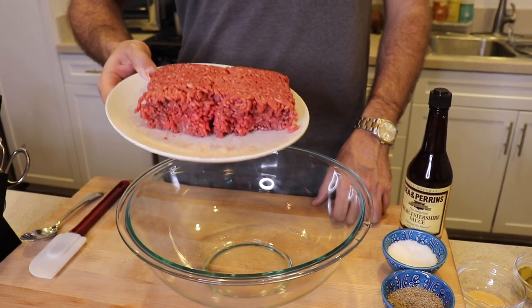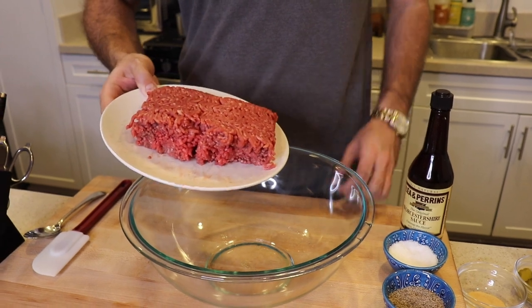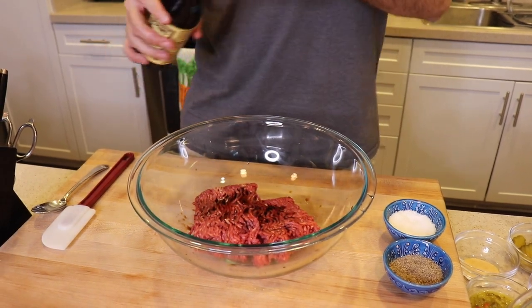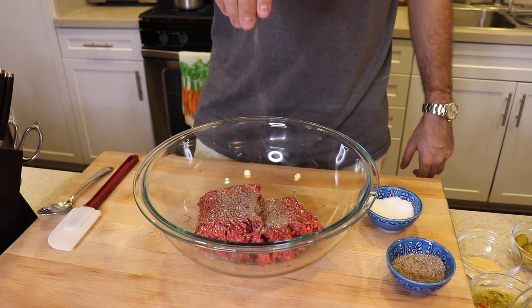First things first, let's season this meat. I have about a pound of freshly ground beef — 80-20 is the percentage in case you cared. I'm gonna pour this into the bowl and season it with some Worcestershire, about three dashes, salt, and some freshly ground pepper.